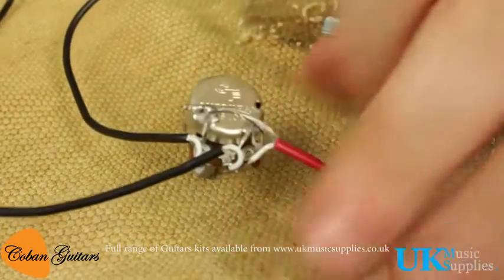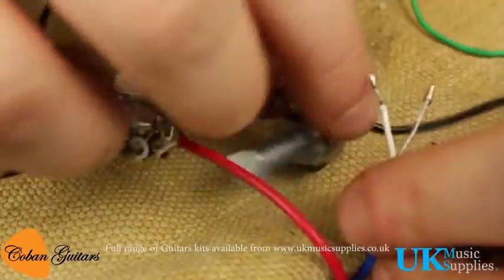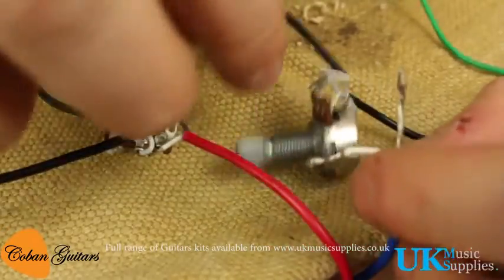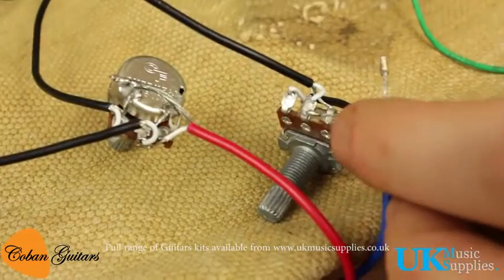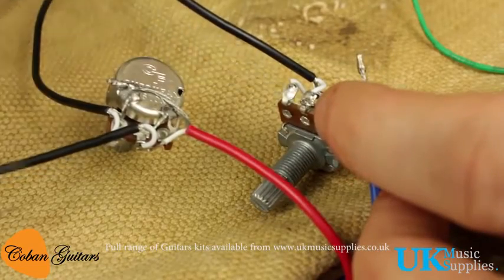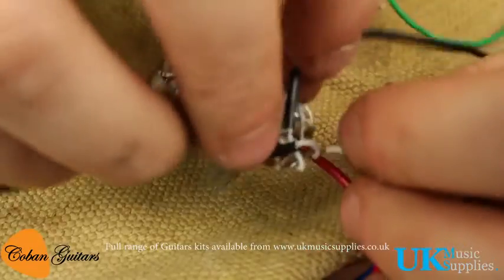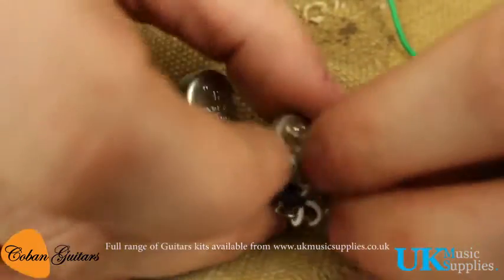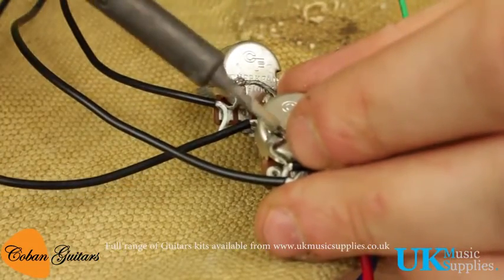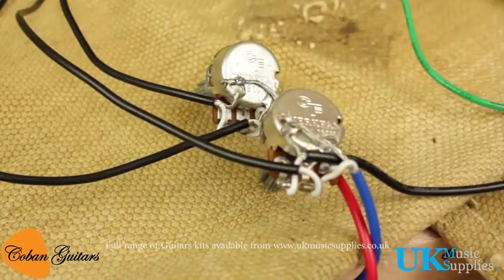Then we'll repeat that with the blue pickup cable. The volume pots, or potentiometers, don't have the green capacitors on the back. The green capacitor means it's a tone control — you don't want to solder your pickups onto your tone controls, only onto the volume controls, which are the ones without the green capacitor. For the blue one it's the same: middle lug, then solder onto the back in a nice place where it won't contact any other lugs or bare exposed wires, which might cause a short. Once this is soldered on, install the potentiometers and play away.